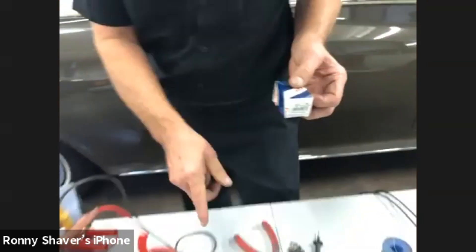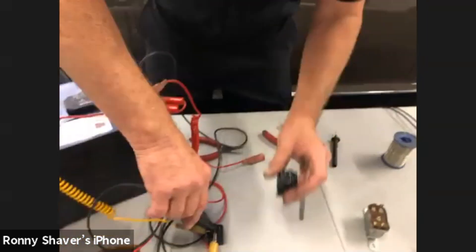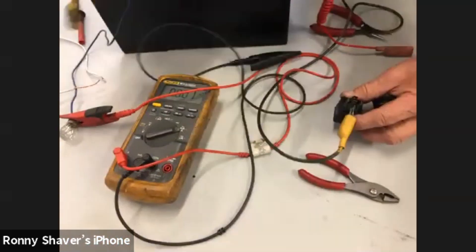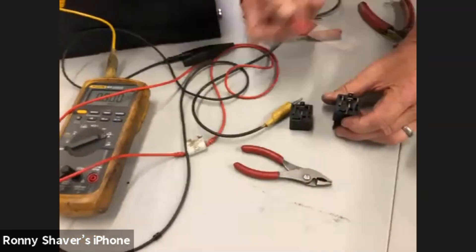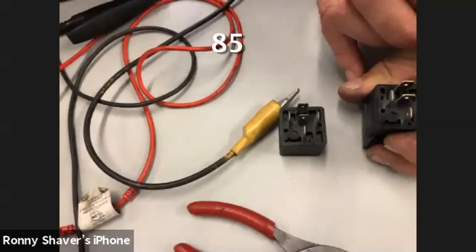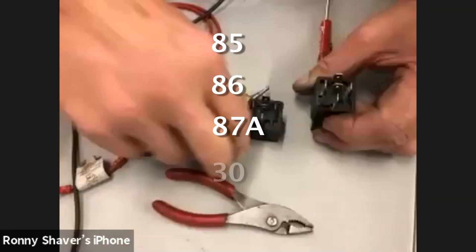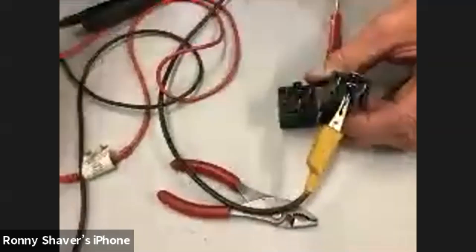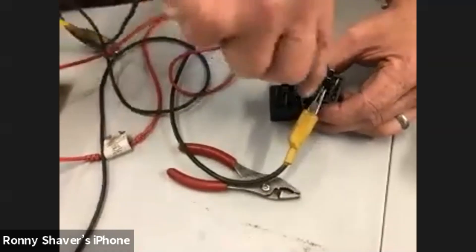This is a real common relay — a Bosch — and there are other brands that will do the same thing. Our voltage feed goes to 30. This one has the 87. So here are the numbers: 85, 86, 87A, and 30. Terminal 30 is the common feed. We can check if this relay is good by going to the normally closed 87A.